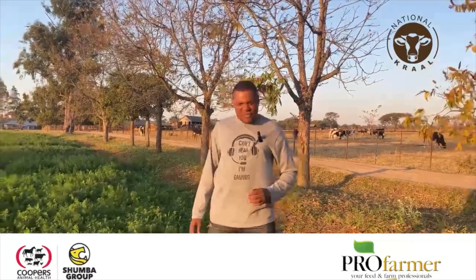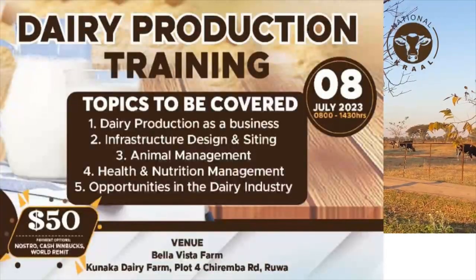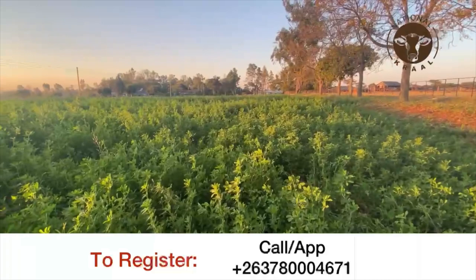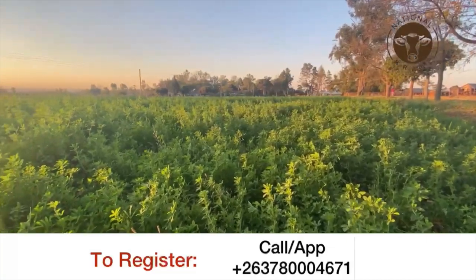Hello guys, it's Chris from National Crop. We are preparing for the daily training on the 8th of July. We are on site today and these are some of the things that are going to be addressed during the training session. Here we are in the lucerne field, and as you know, it's very strategic.